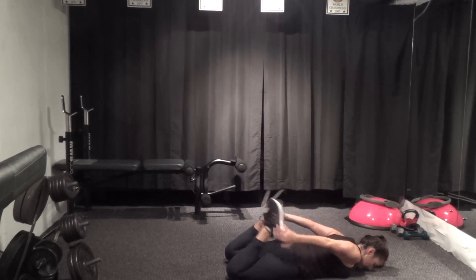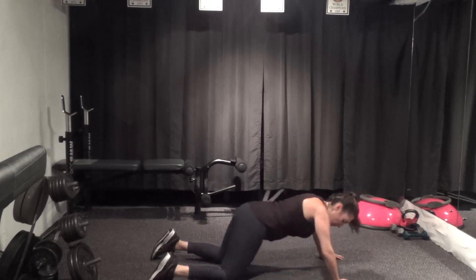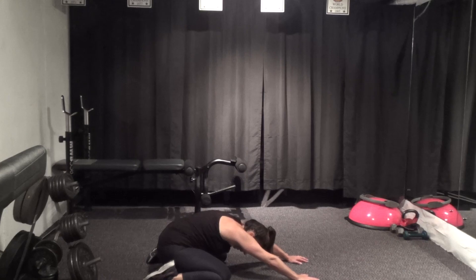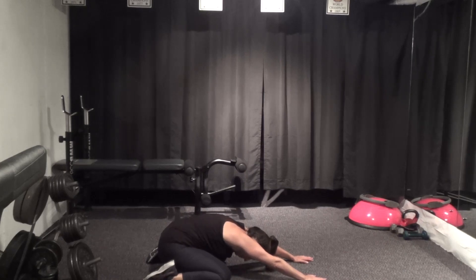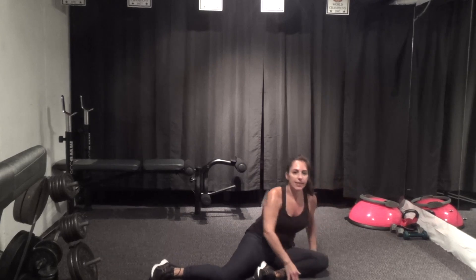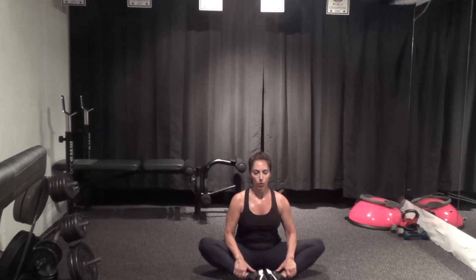Legs go out wide and then push yourself all the way back — sit your bottom through your legs, drop your head to the mat, reach the arms forward. Come on up to your butterfly sit — soles of the feet together, knees out wide, nice and tall. A couple of deep breaths here.